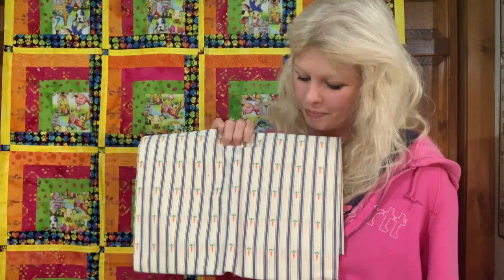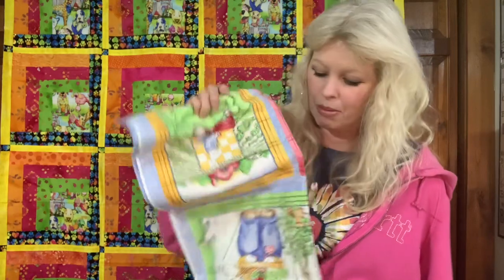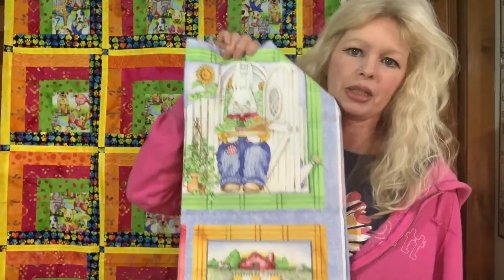I have some more fabrics here that are going to become aprons. I've had this ticking fabric with carrots forever — I've always thought I wanted to make a full apron of this. With the carrot fabric, I've got these awesome prints that I thought would be really cool on the bib of the apron. This ticking carrot fabric is very heavy, almost like duck fabric, so it would make a really nice work apron or kitchen apron. I also have these blocks with little bunnies — I probably have enough fabric to make a couple of really cute aprons.